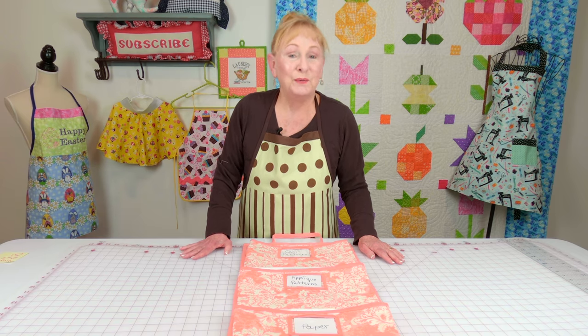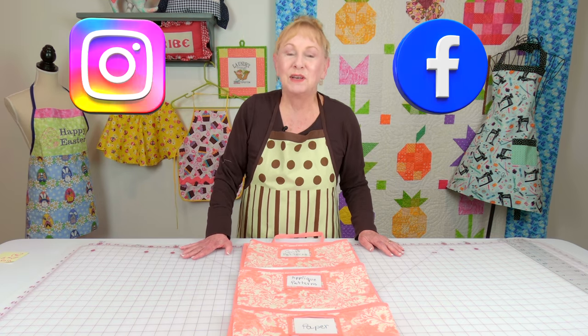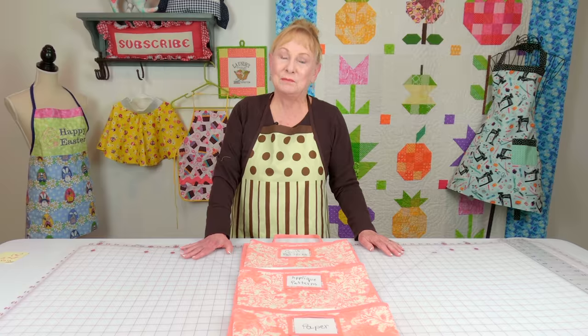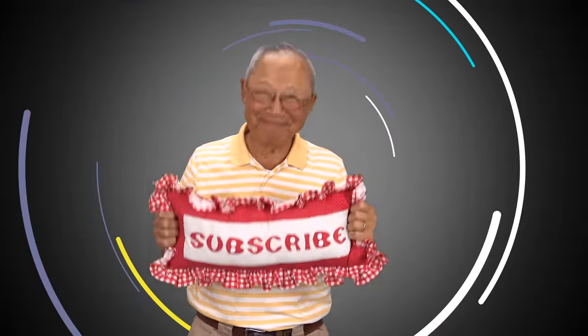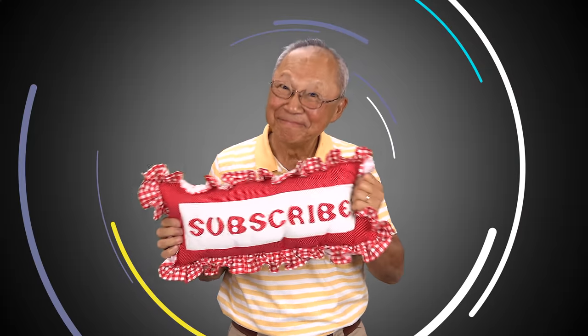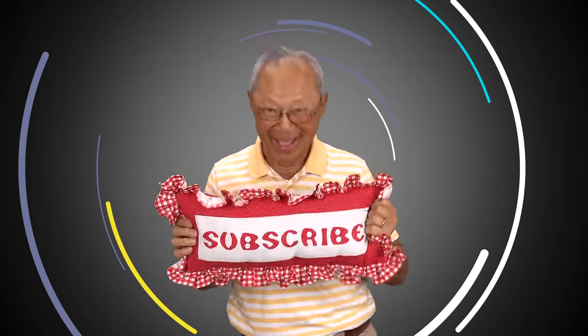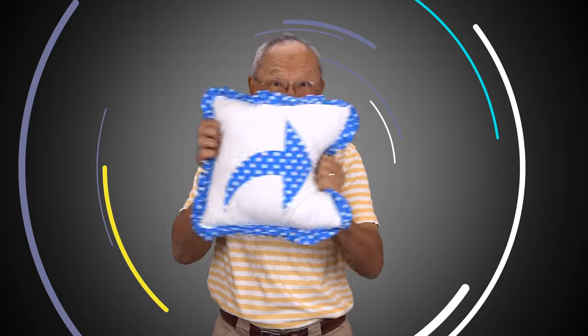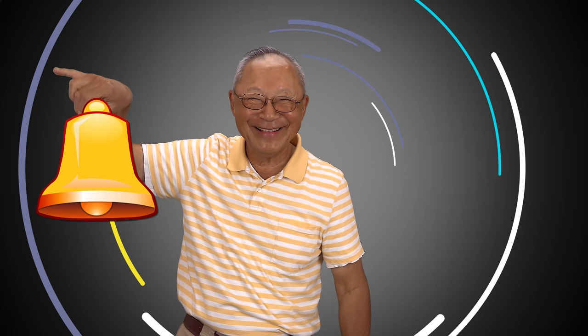Make sure you follow me on Instagram and check out my Facebook page. Thank you so much for watching — I'll see you next time and happy sewing. If you like the Sewing Room Channel, one of the best ways to show your support is to subscribe by clicking on that red subscribe button and give this video a thumbs up. Don't forget to click on share to share this video with your friends, and make sure you click on the bell so you receive notifications for all my new videos.